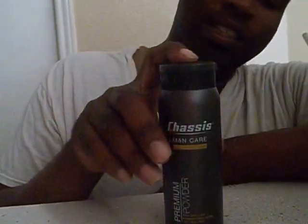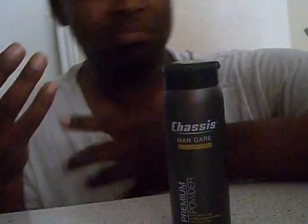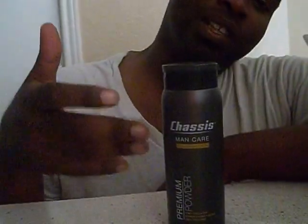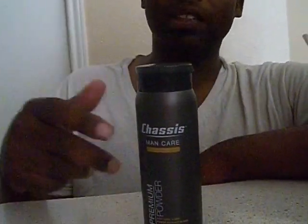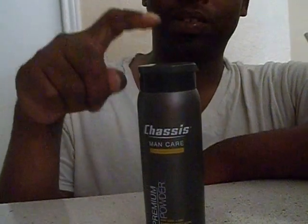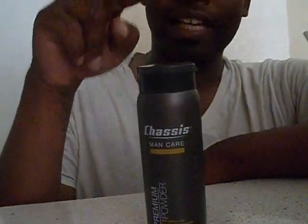But anyways, this works. It's a man's product — you sprinkle some on them, and that's all you do. I mean, I've used it and it works. So if you got sweaty balls, just try it out. Chassis powder. I bought this on Amazon for $18.